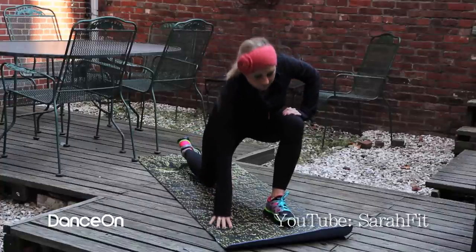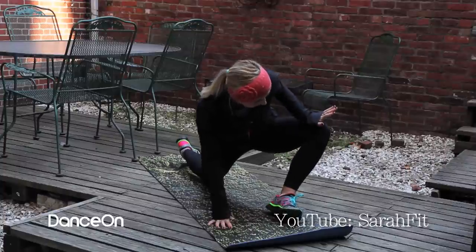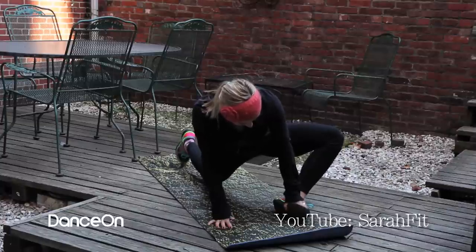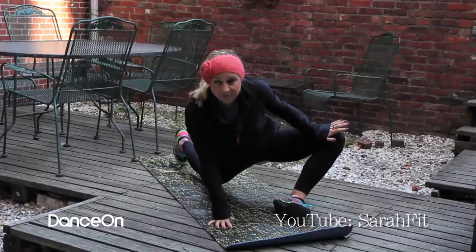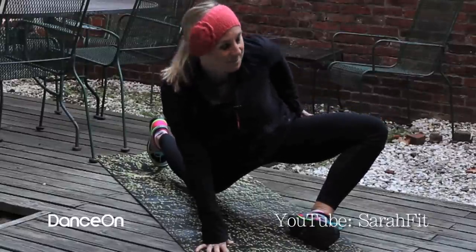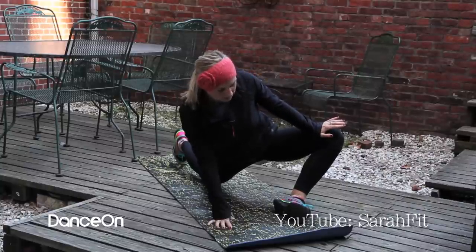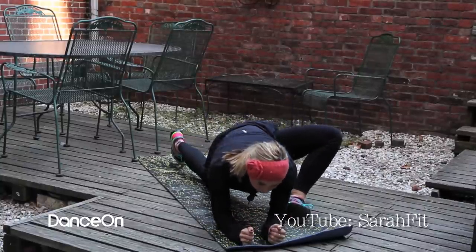Then you're going to release that leg. Take your front left foot and you're going to open it kind of like a book — open up the sole of your foot and just press that left knee away from your body. You're going to feel a stretch right in the back of your left hip. If you want, you can even come down on your forearms for a little bit of a deeper stretch.